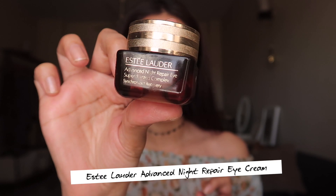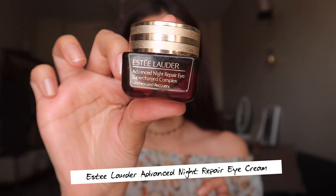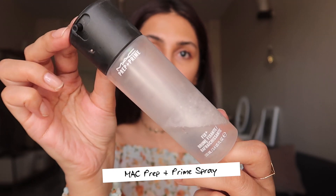The first thing I'm going to do is apply a little bit of moisturizer so that my skin feels hydrated — my foundation goes on so much nicer and I have to put on less when my skin feels good. I'm also using the Estée Lauder Advanced Night Eye Repair Complex. Now that my skin feels all nice and hydrated, I like using the MAC Prep and Prime.